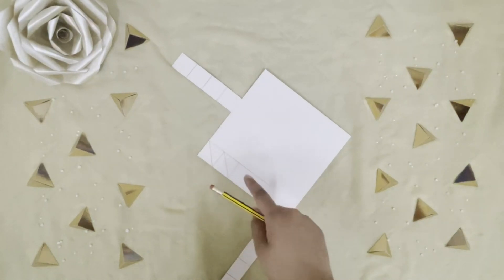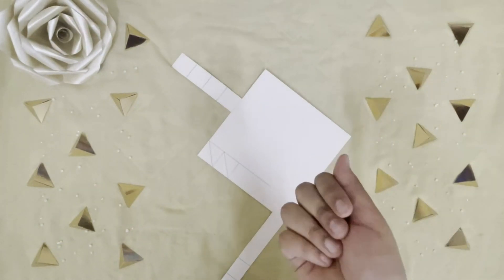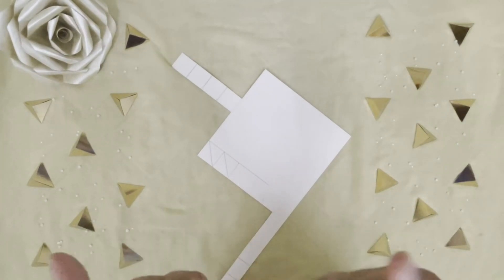I'm going to cut out each triangle. You have to draw many squares and cut out many triangles. Take three triangles and do as I show you.